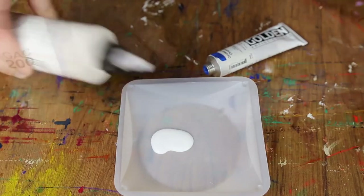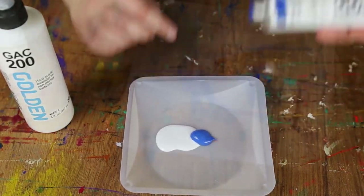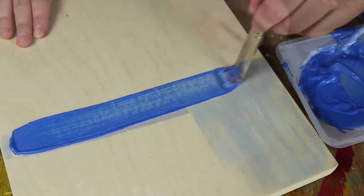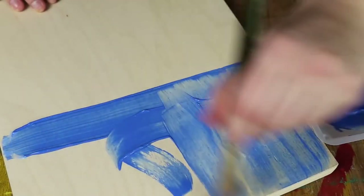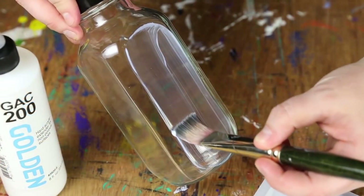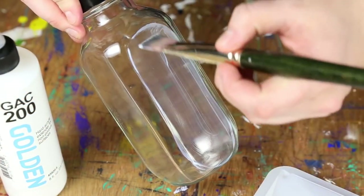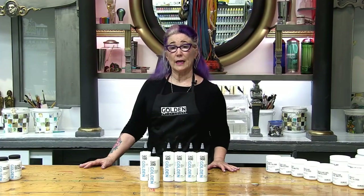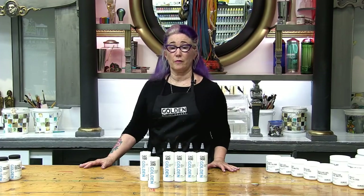GAC 200 is a very unusual acrylic medium in that it dries to a much harder finish than other acrylic mediums. This is useful in reducing the tackiness in the surface of a painting, but also in preparing very smooth and hard surfaces like metal or glass for painting with acrylics. Due to its hardness, GAC 200 is recommended for rigid substrates rather than flexible supports like canvas or paper.